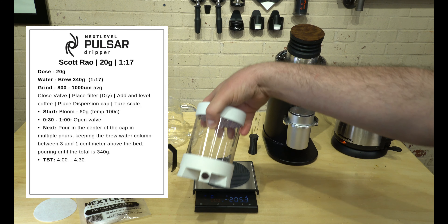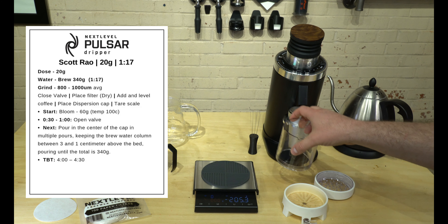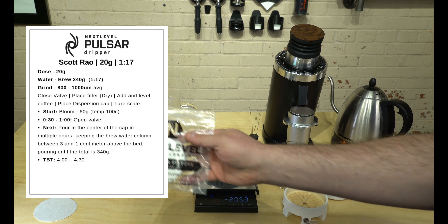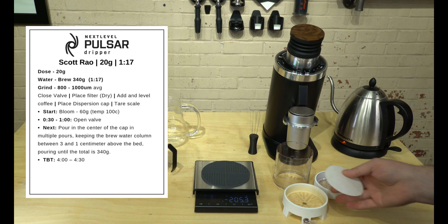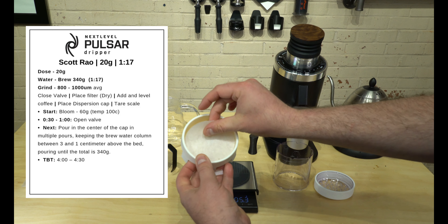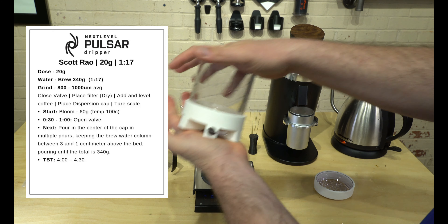Let's prepare our Next Level Brewer. Start by taking the barrel off and taking one of your Next Level papers — these are really fantastic papers — and putting it into the base. Next, put your barrel on and just tighten it all the way down.